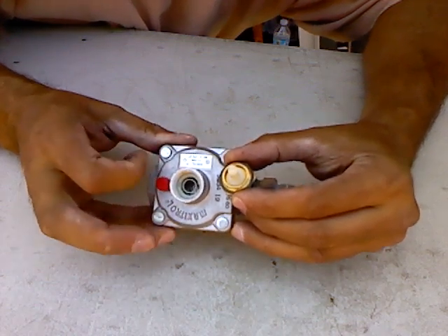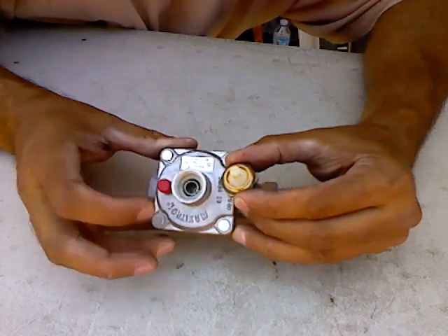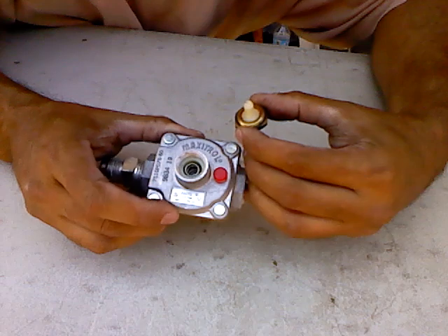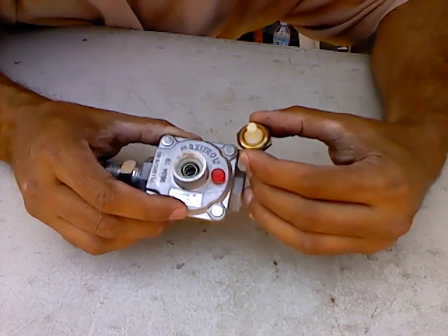As you can see, it's rated for natural gas here and LPG here. Let me just flip it right-side up. Natural and LP — so it shows the different types of pressure that are regulated through this unit.